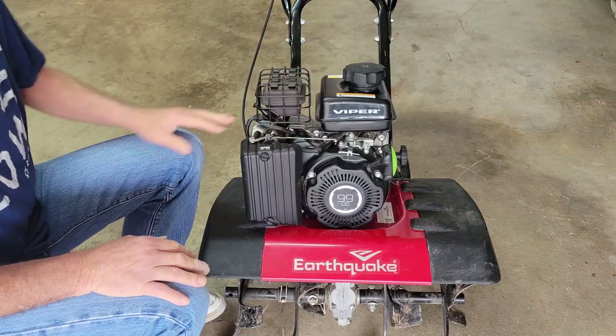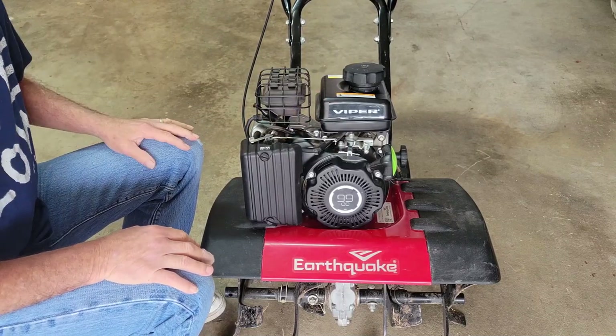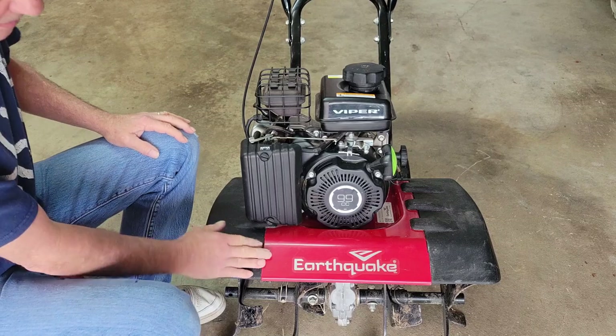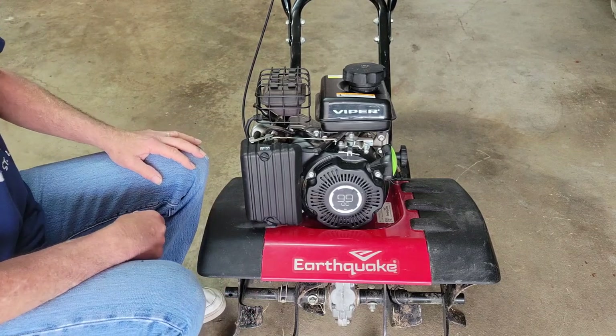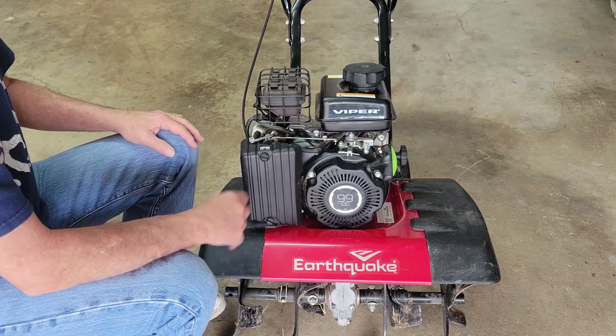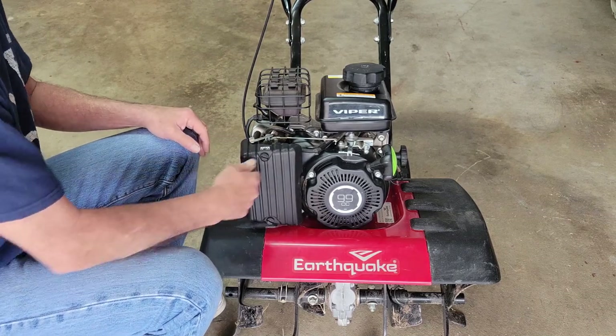As you can see, she looks really good. She was a little dirty before — I did give it a bath already and haven't gotten to the blades or anything because I'm going to have to test it when I'm done anyway, so we'll clean that afterwards. But let's go ahead and pull the carb off and see what we've got.